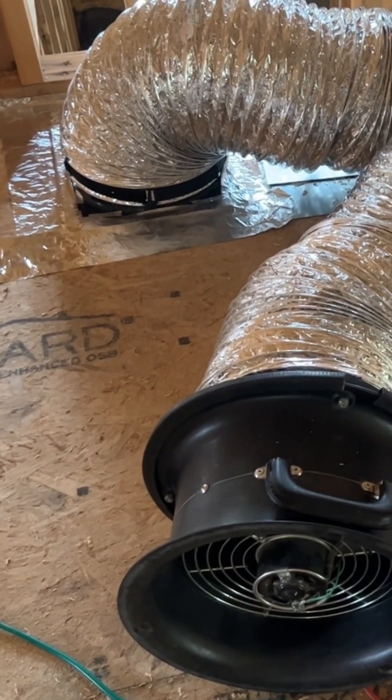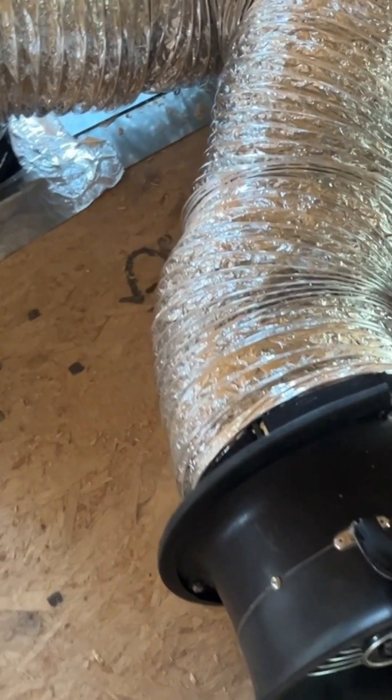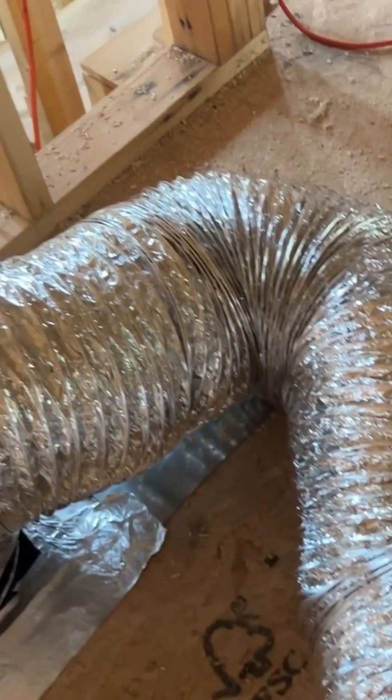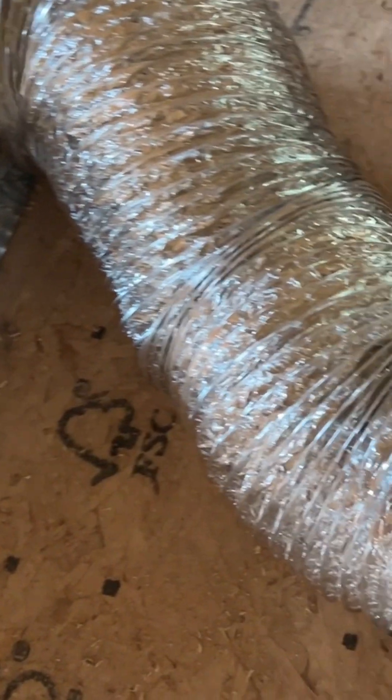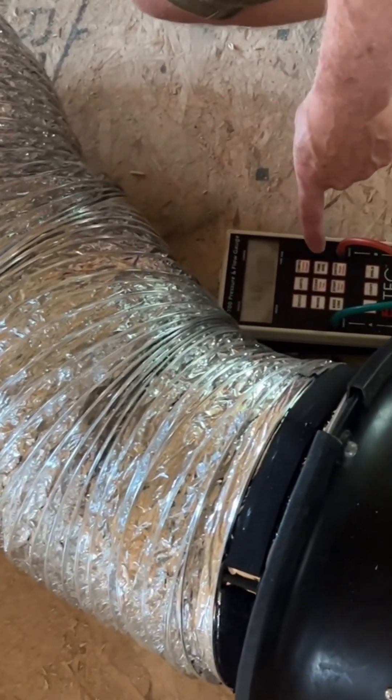This is a piece of equipment we use to test the ductwork. It's called a duct blaster. What it does is pressurize the ductwork, and any leaks or cracks in the system will be registered on this manometer.